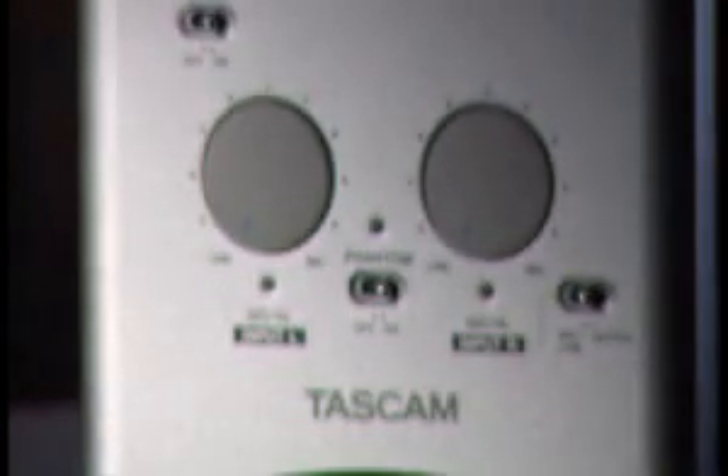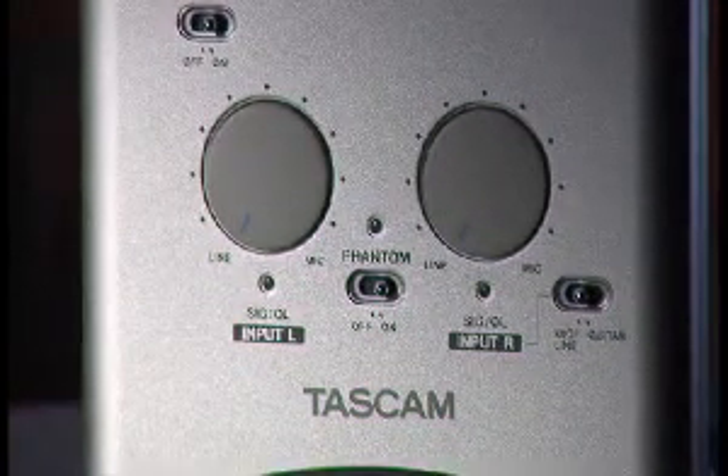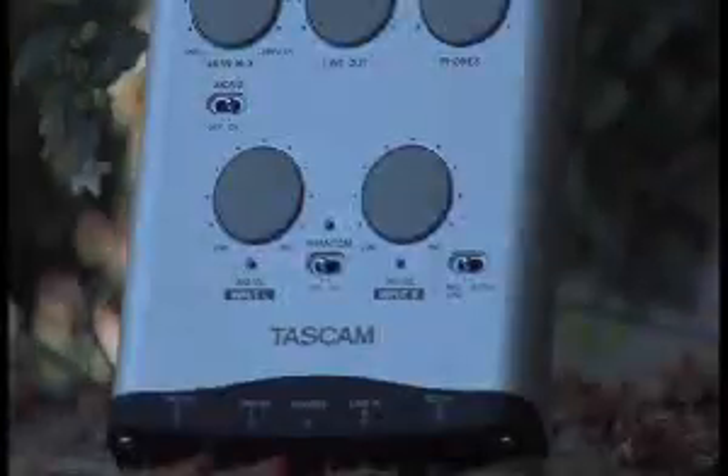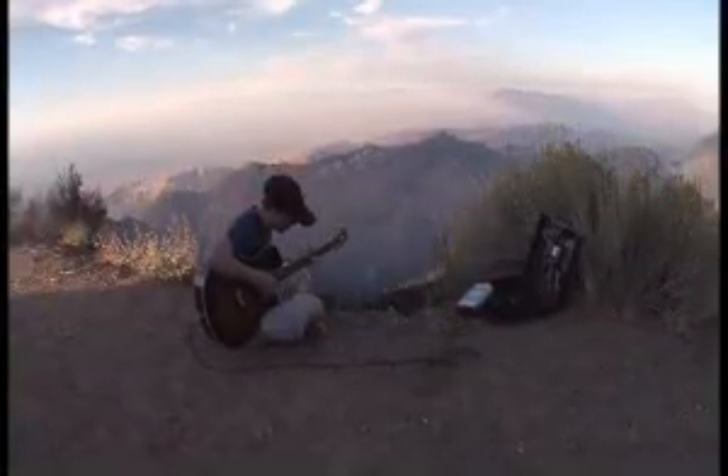The US-144 puts a fresh new spin on one of the best-selling audio interfaces of all time with USB 2, 96k resolution, and digital I/O. With its rugged exterior and included 48-track recording software, it's ready to record no matter where you want to go. Set your own stage with the Tascam US-144.